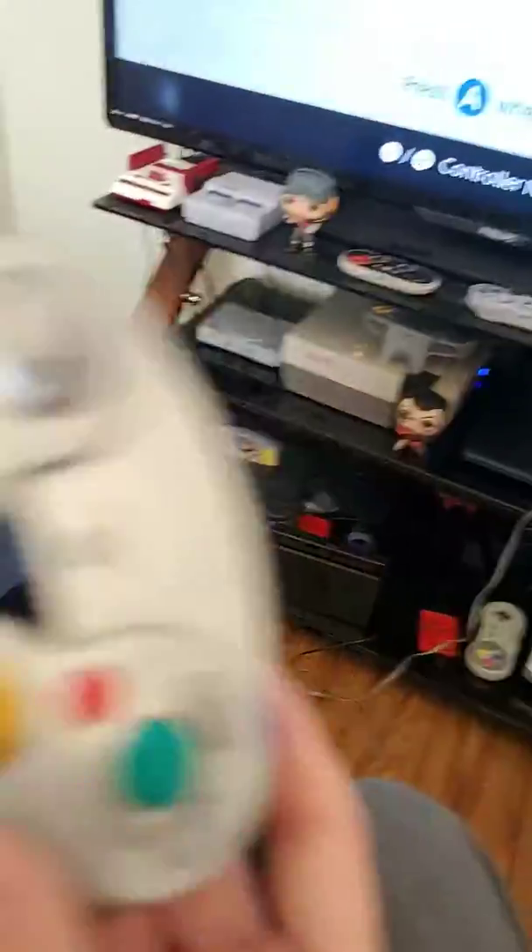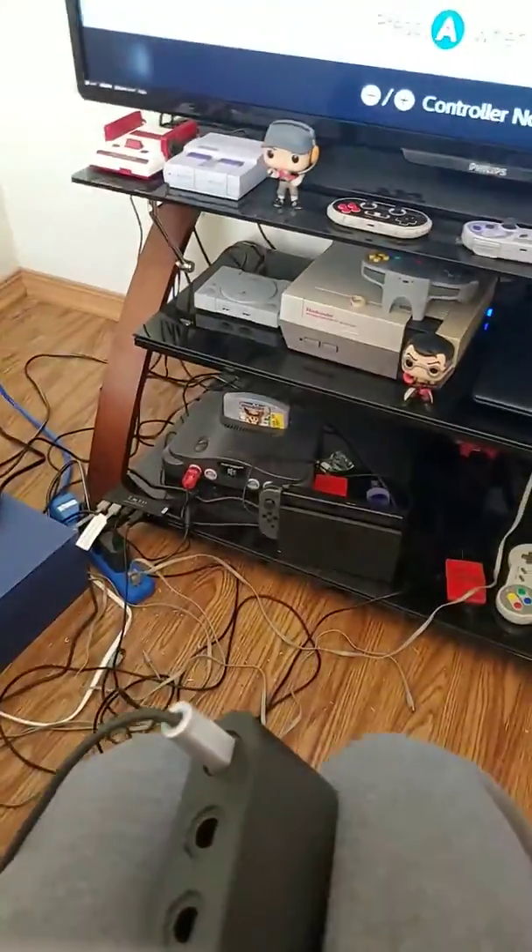Also I'm using a GameCube controller for this, not my WaveBert controller.